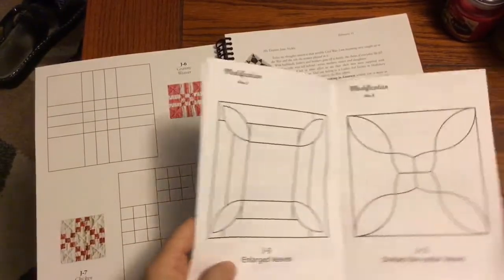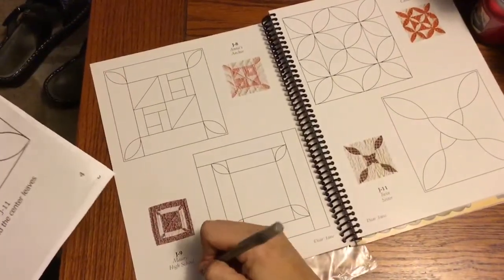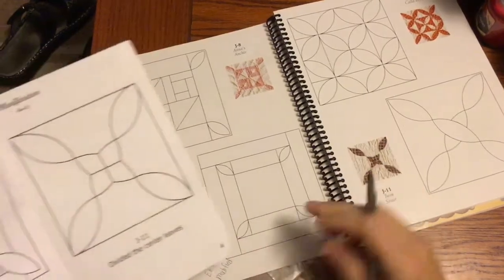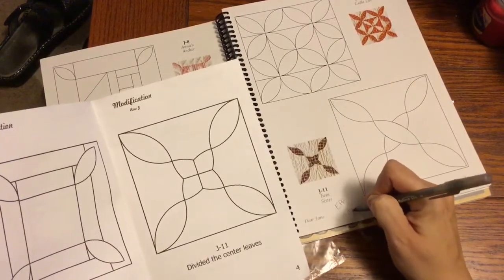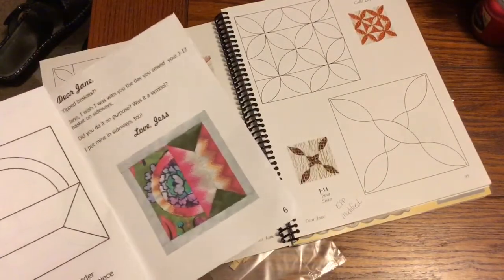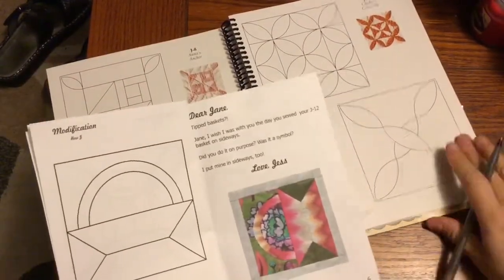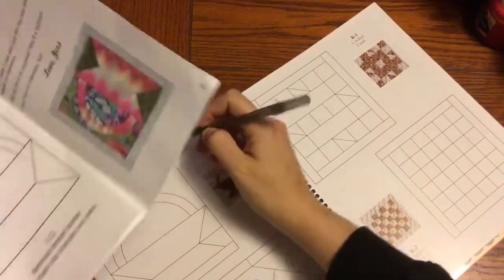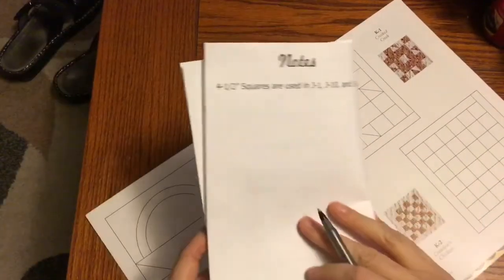The next modified block is J9 — I'll go to J9 and mark that one EPP modified. Then J11, which is on the facing page, is also EPP modified. And then J12 is also modified. I'm using a ballpoint pen in my book because Sharpie has a tendency to seep through, at least with this type of paper.